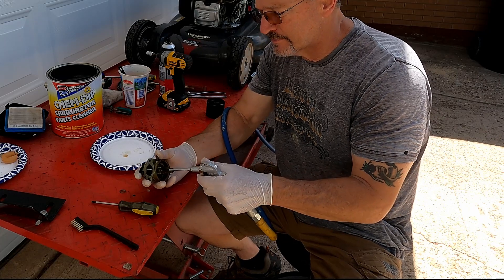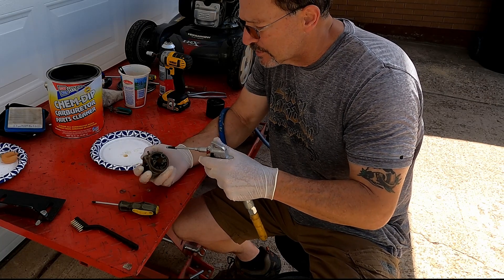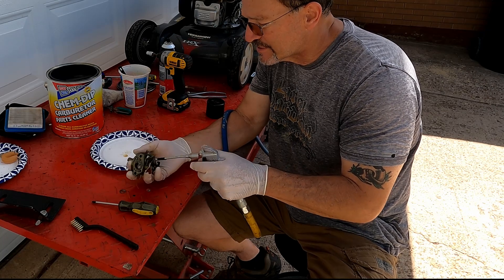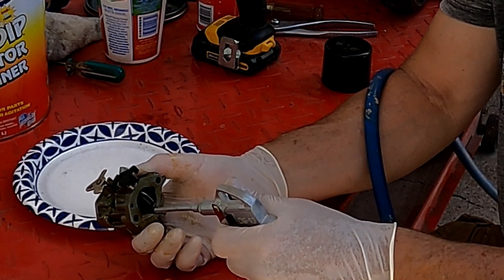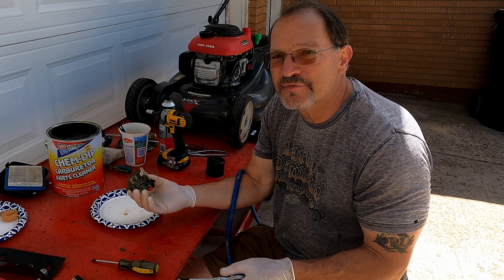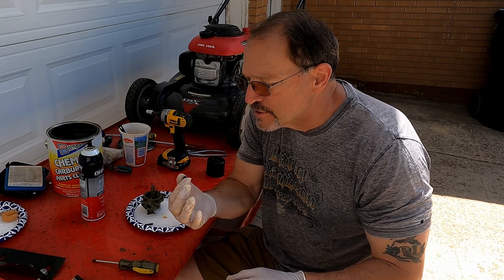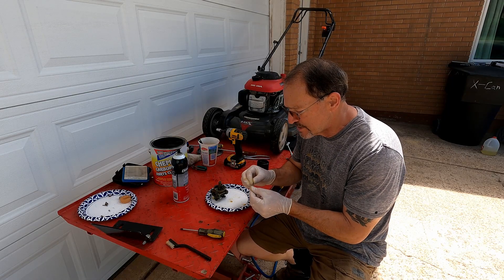First thing we're going to do is blow everything out — start off with the needle and seat, then blow through the main jet assembly. We'll double check the fuel line through the needle and seat, and blow this orifice out. You can see the material coming out both ends of the carburetor. According to the manufacturer, you should clean the Chem Dip off — so that's what we're going to do. I still don't like the way the jet's looking and I don't have jet drills, so I'm going to find a small piece of wire to push through there and make sure it's okay.